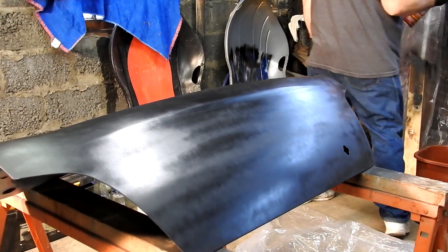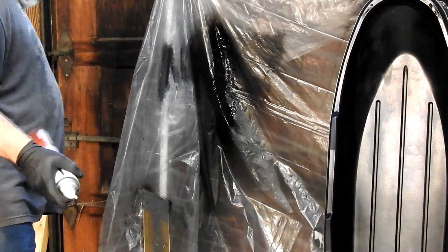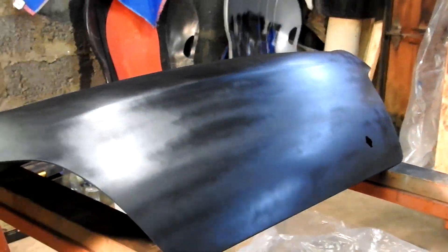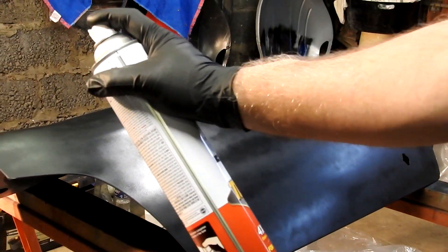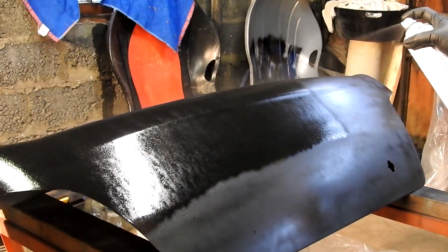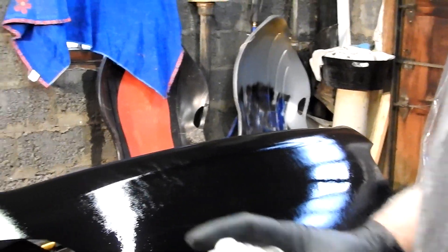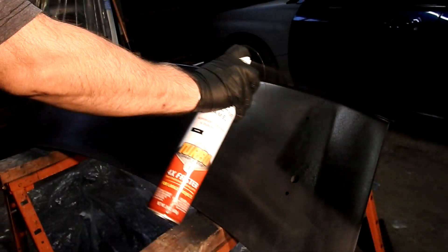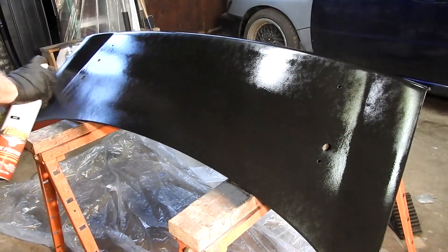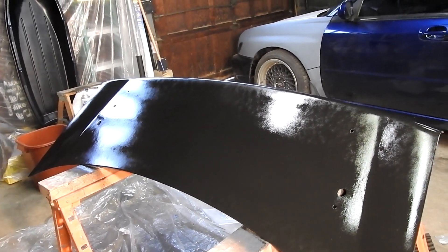Here goes nothing. If you look, this stuff sprays out totally different than a regular can — it is ridiculous. We'll see how it goes. That is one coat — that is ridiculous. Wow, that is ridiculous.